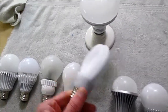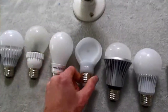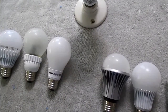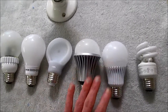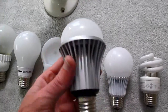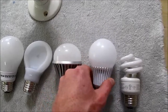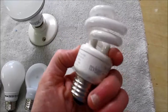This ping pong paddle shaped one — I'm not sure if I should play ping pong or screw it in and use it as a light — this is the Philips, 7 watt, 450 lumens. These two are Utilitech brand. This is a pretty old model from a few years ago — one of the first low cost LED bulbs. This is a more modern version still available in stores. And this is just your typical CFL; I think this is a 9 watt one.